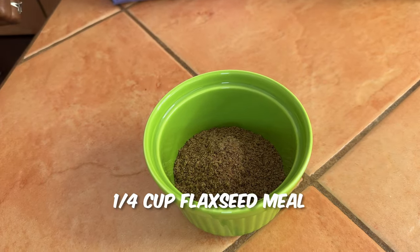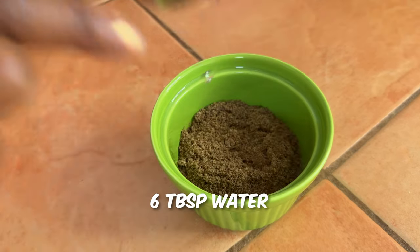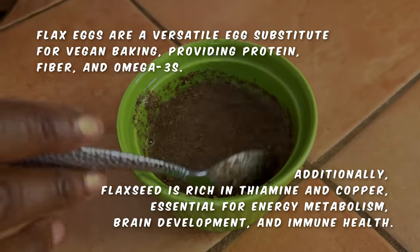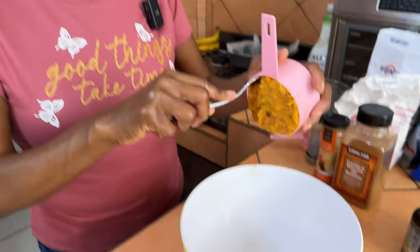First thing you want to do is make two flax eggs. For my flax eggs I use one fourth cup of ground flax meal and six tablespoons of water. Just give that a stir and set it aside.